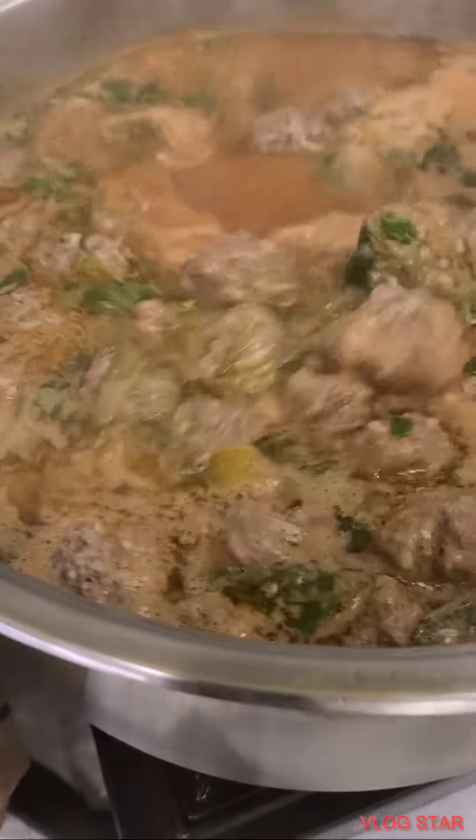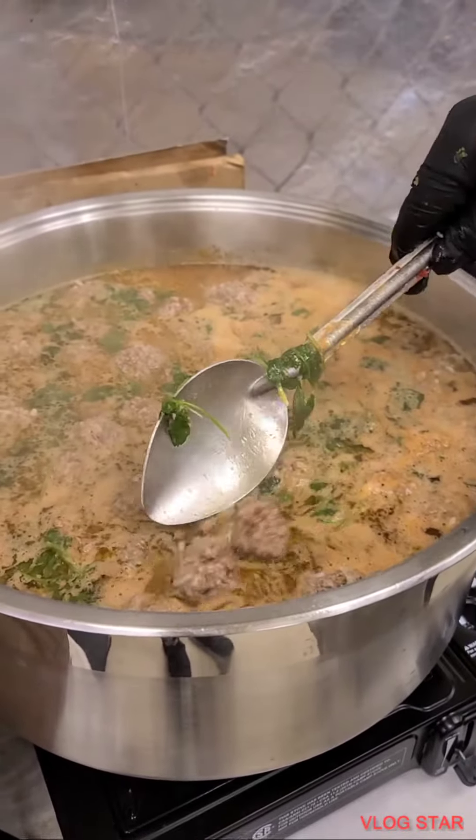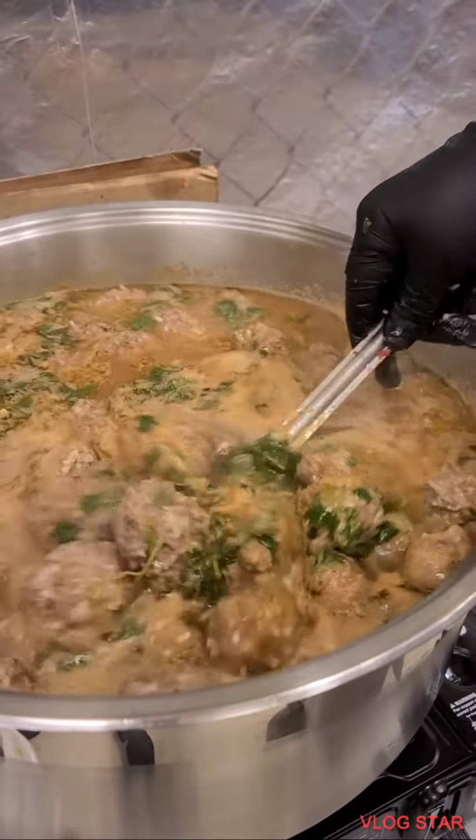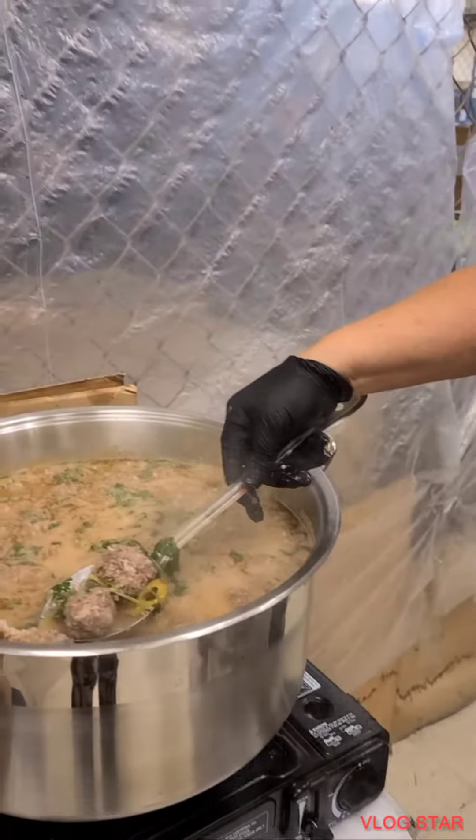I'll burn the gas today — yeah, it's raining outside. You start to put the cilantro. Look, I'll put the gas in.